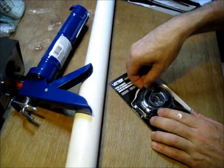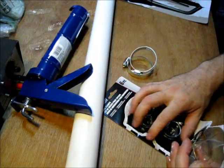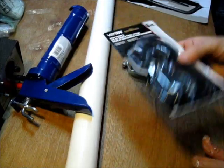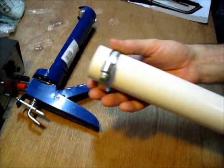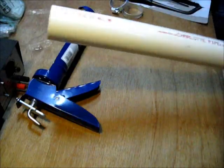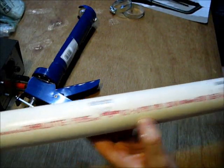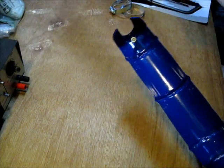It's the large hose clamps we need from here. You can buy individual hose clamps if you'd like. The idea is to have one hose clamp that will fit the PVC pipe. This is one and a half inch PVC pipe, which happens to fit perfectly inside your caulk gun.